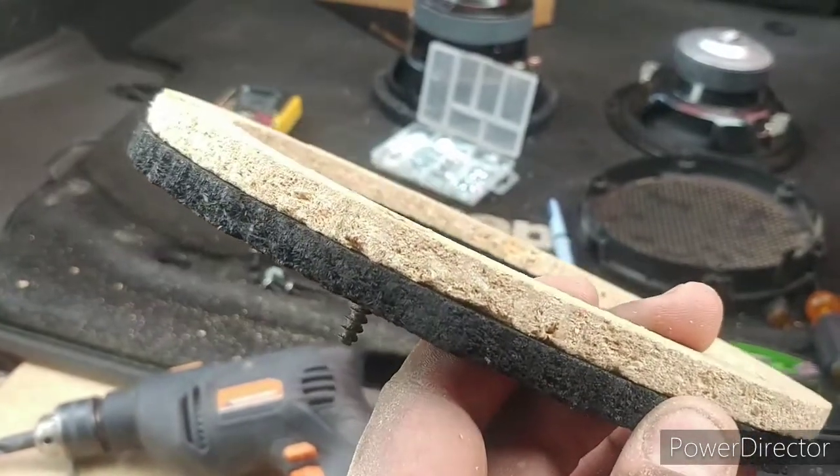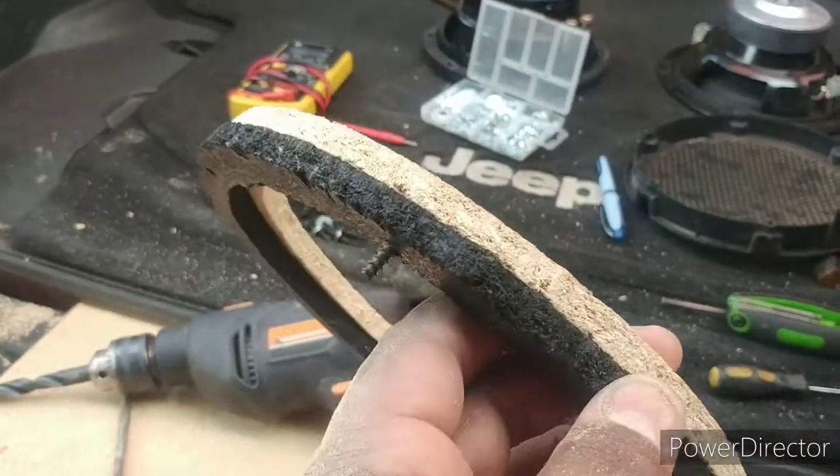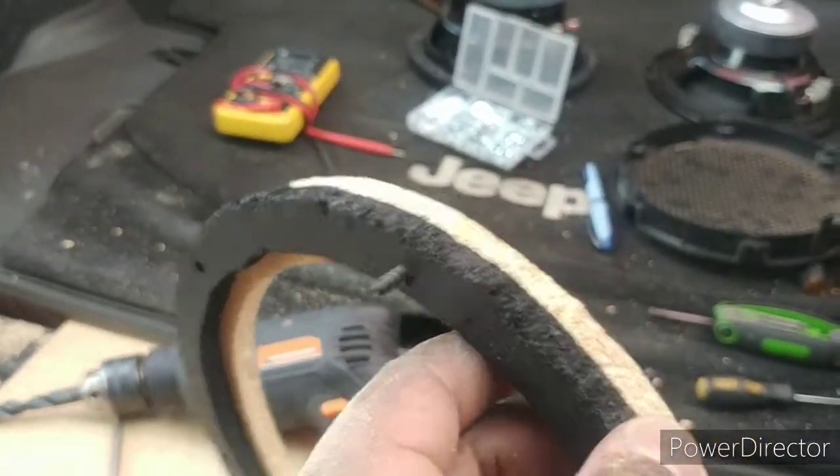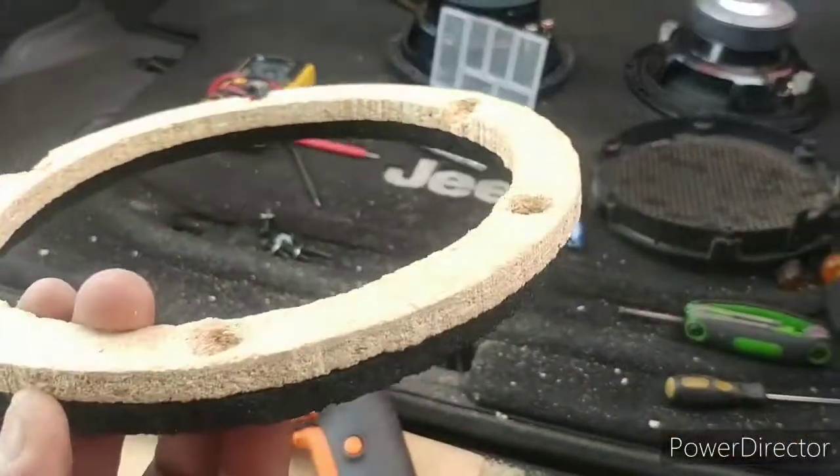I'm painting them black right now. I always treat my wood — I want to keep it as moisture-proof as possible. I treated it with a gloss black and I'll probably put a couple more coats on before I put it all together. Just doing fitment right now.